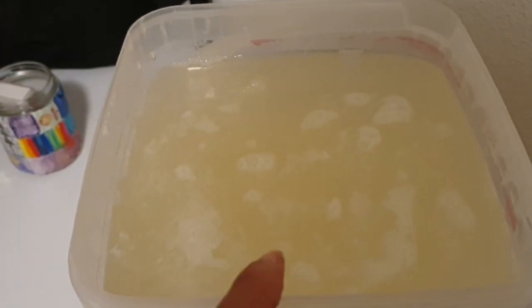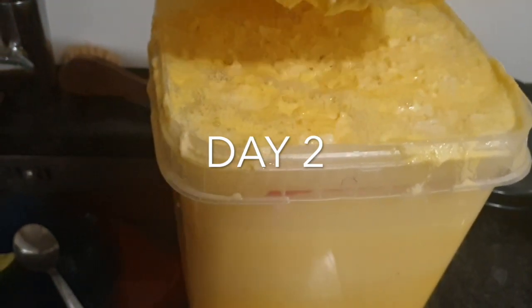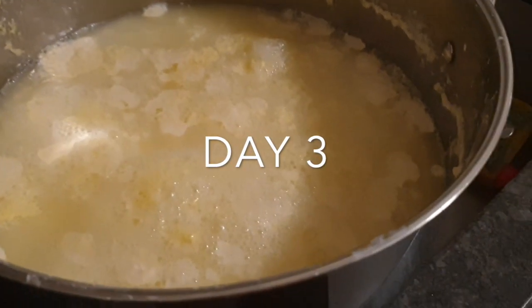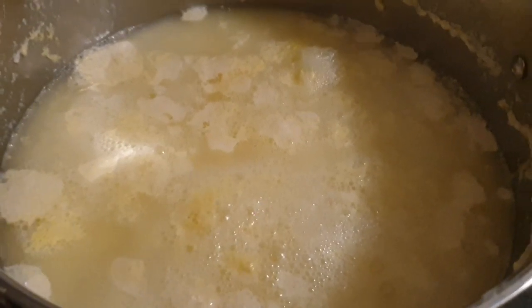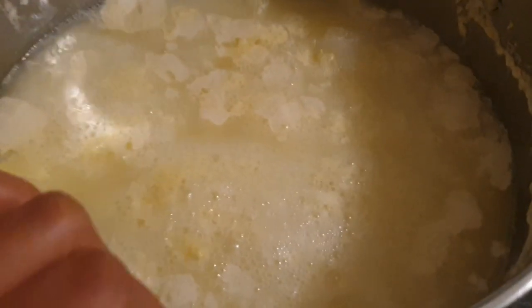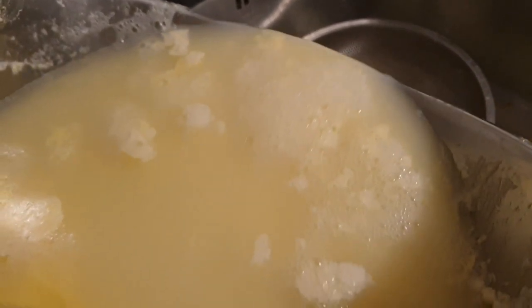So guys, this is day one. We're going to change the water after 24 hours — you can see the fermentation process has started already. Welcome back — this is day three of our pap. I changed the container because it got so full it was pouring off. You can already perceive the smell of akamo. We're going to go ahead and change the water and put new water, and I'm not pouring everything away because I don't want to lose the akamo.